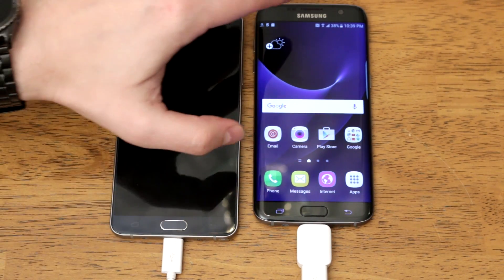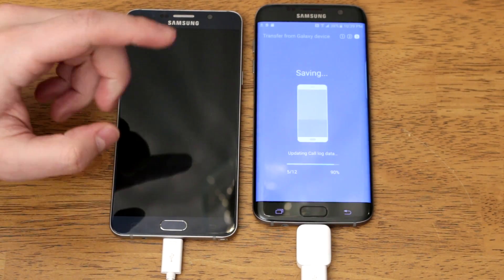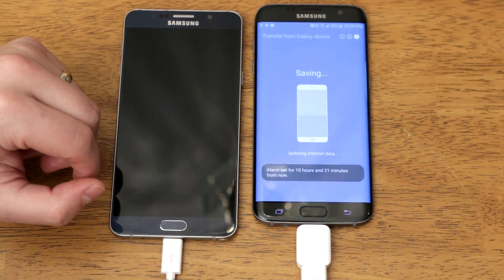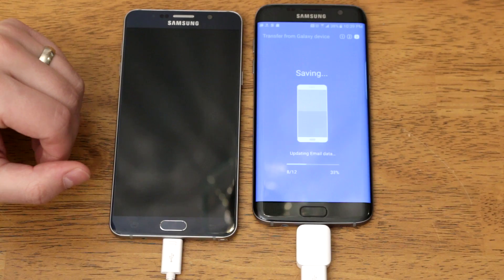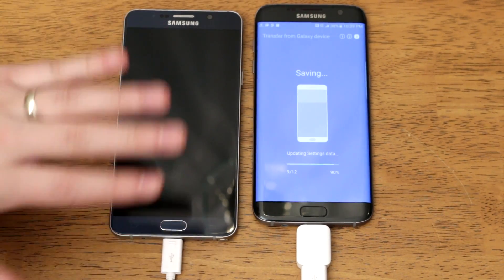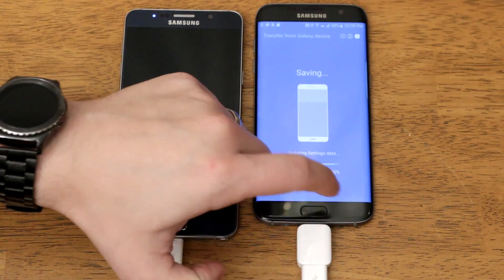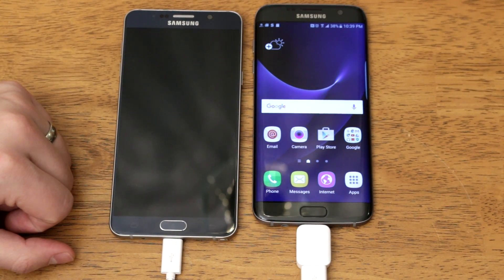One more thing — if you pull down the notification shade you can tap this icon and it will tell you how far along you are in the transfer process. You can see that alarm pop-up right there — it just finished transferring all of my alarms. You can just keep track of it, and since it all happens in the background you can do whatever you want — but that's just a way to check the progress on the transfer.